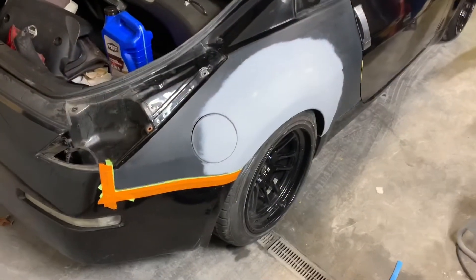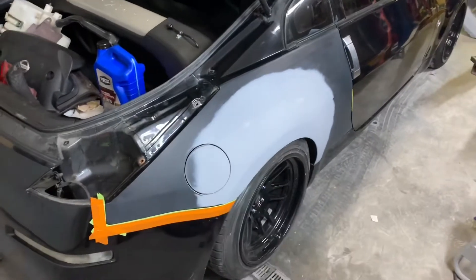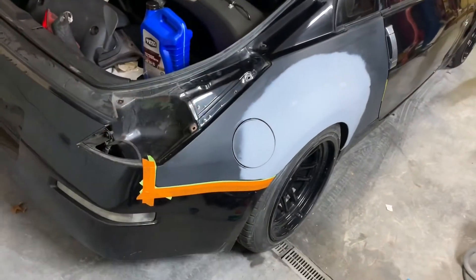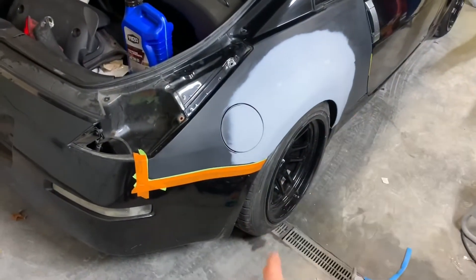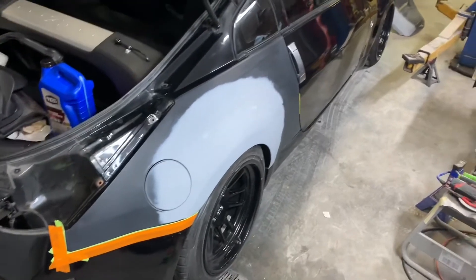Before I forget to make a video — I got the quarter all sanded down. Right now I'm just kind of taping up, doing all the tape work. Got the tail light out. I got some foam tape for there and foam tape for there. I'm gonna pull the wheel, throw a jack stand in there, and just bag it going down.